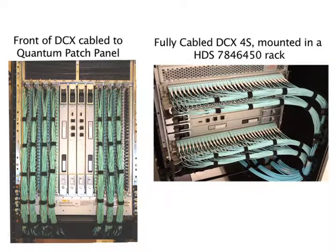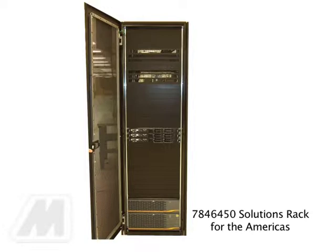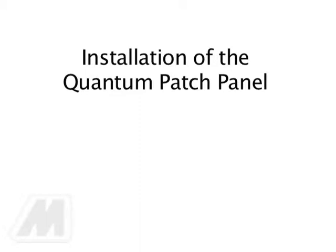Following are the general installation instructions related to the installation of the Brocade DCX chassis. The DCX chassis or the DCX4S chassis should be installed in the HDS 7846450 rack system or the A3BF solution for EMEA per the Hitachi Data System standard practice. Ensure that a minimum of three rack space units are left open immediately below the chassis for the installation of the quantum cabling solution conversion patch panel.